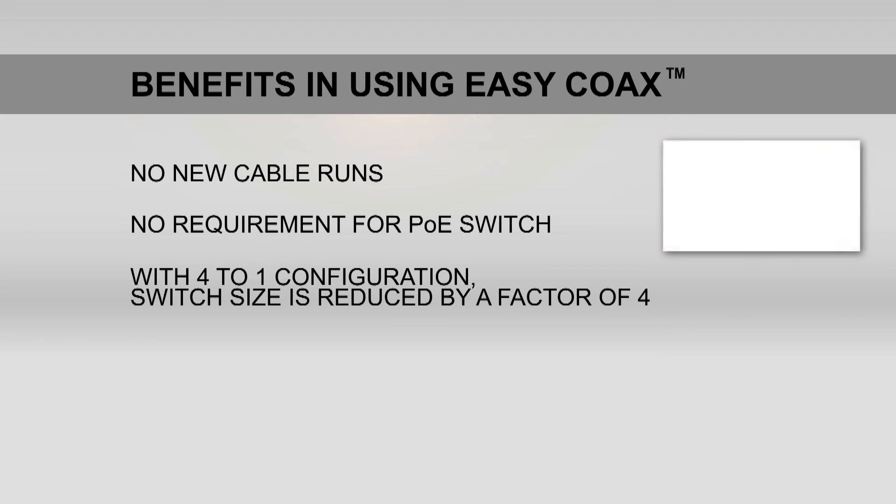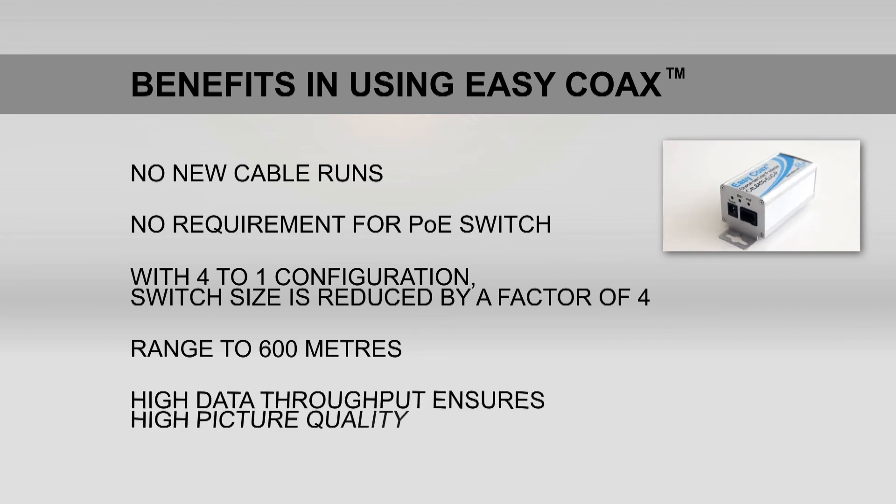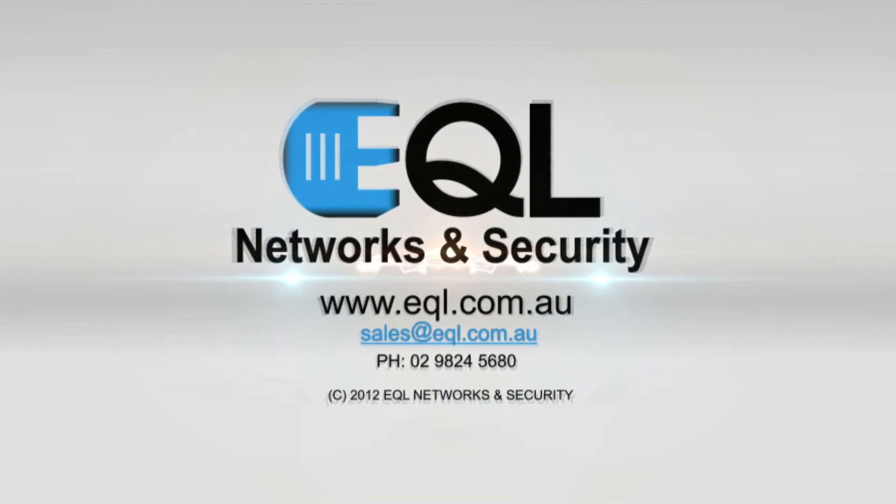So, for a 16 camera installation, only a 4 or 5 port switch is required instead of a 16 port, further reducing costs. The range of EZCOAX products is 600 metres, which covers most analogue conversions to IP. A high data throughput ensures the highest picture quality. For more information or to find your nearest supplier, please contact us.